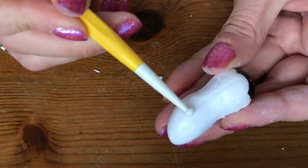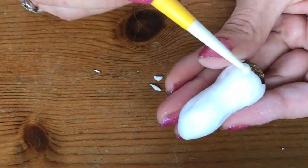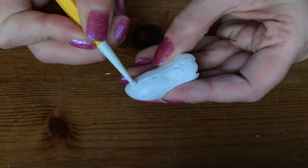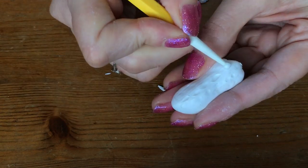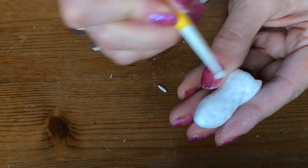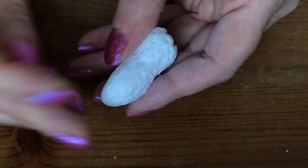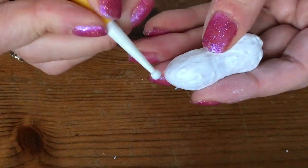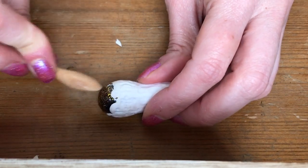Then use your tools to add some detail. Once you're happy with the detail, bake in the oven following the temperature settings on the packaging. Once cooled, just carefully remove the bead.